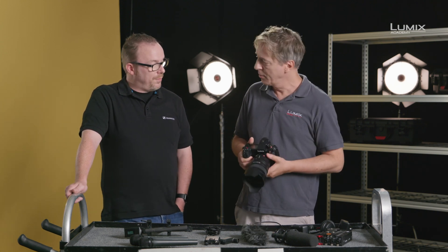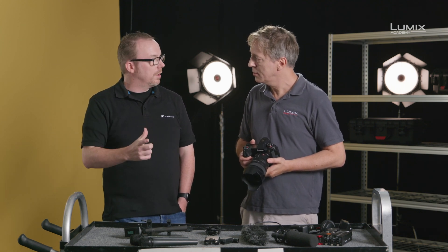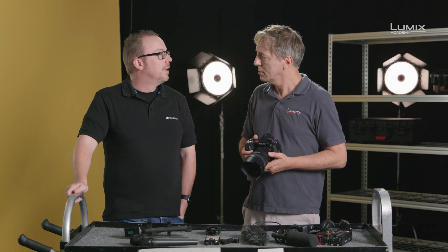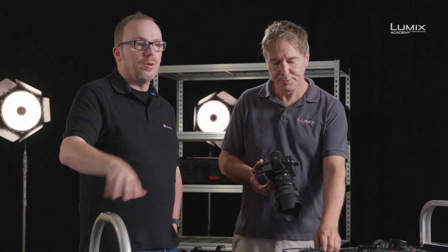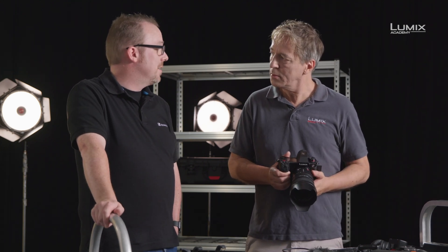From Sennheiser, we have the MKE 400 and the MKE 440. The 400 is a small shotgun microphone that goes on top, and the 440 is a stereo shotgun microphone. Both use a 3.5mm connector — plug them in — and they are battery-powered, which makes life nice and simple.